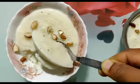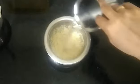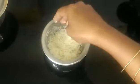We will add 3 tablespoons of rice and soak it for 2 hours. After 2 hours, we will add the rice.